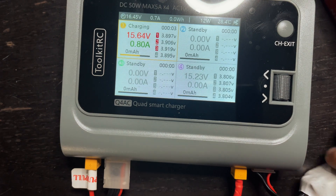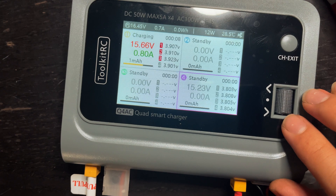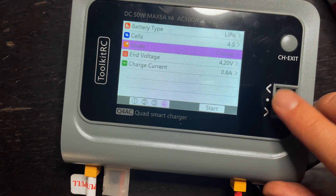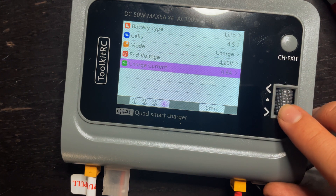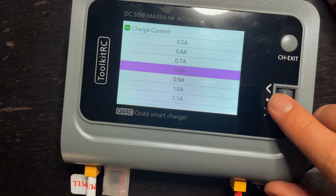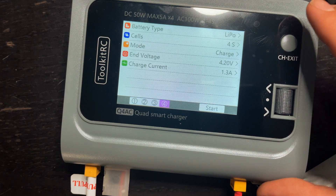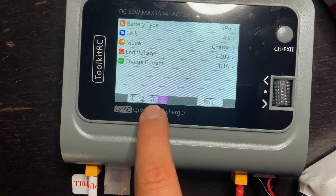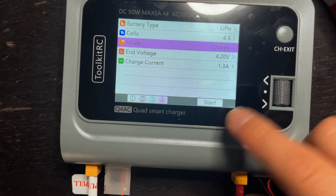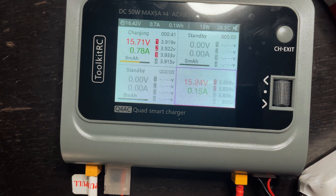Now if I want to start charging the battery on channel four, I scroll up, select it, and do the same thing. Battery type is LiPo, 4S, charge, 4.2. And instead of the charge current being 0.8, this one's a 1300 milliamp battery, so I'm going to change this to 1.3. And again, if you had another one of these batteries plugged into channel 3 or 2, you would just scroll, select that channel, and hit start. Confirm.